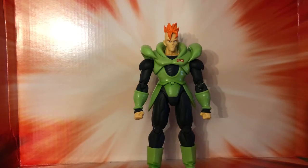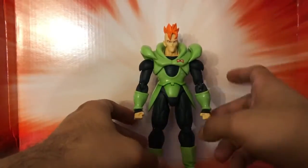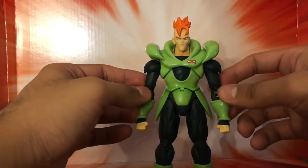And here we have the Marvel Cinematic Universe's favorite android. Even though it's my favorite android from Dragon Ball Z, it's not you. But what do you mean? I'm a loving character.